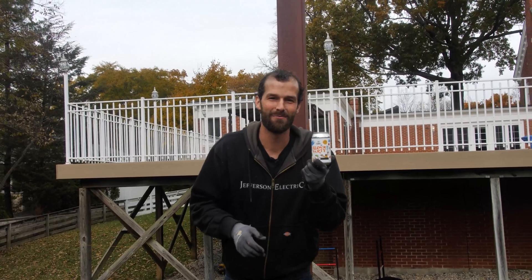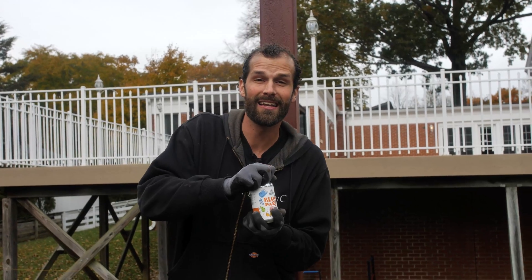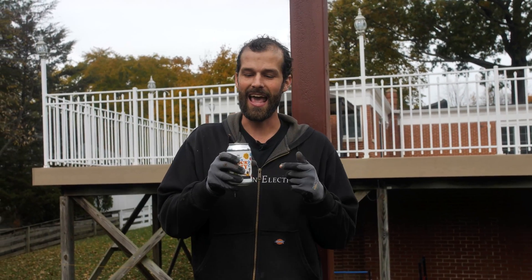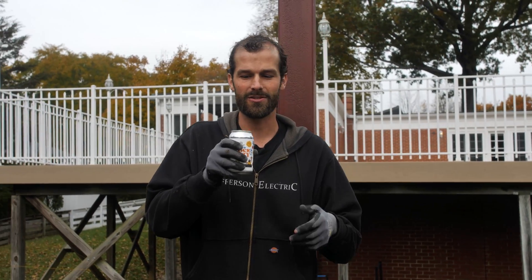I want to introduce you to my drink of choice today — this is Block Party. Link in the description. It's brewed hot, flash chilled, snap chilled, which is a proprietary process — I think if they told us, they'd have to kill us. So you have all the yum of hot coffee in a shelf-stable cold beverage.